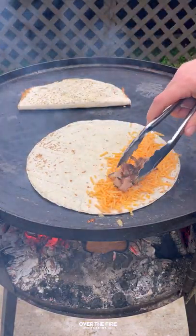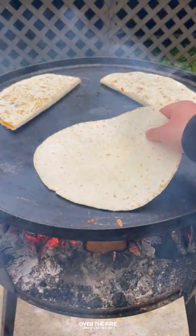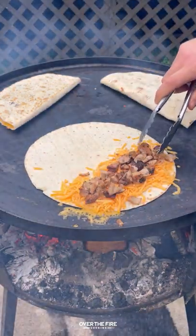We're gonna set that to the side and start building our quesadilla with the flour tortillas, some shredded cheese, and chicken. Let that melt and get crispy on the outside and then we're gonna open it back up.